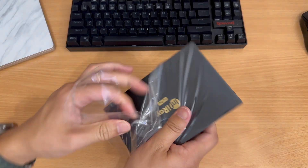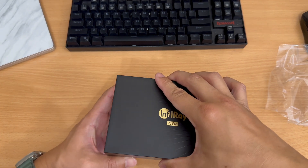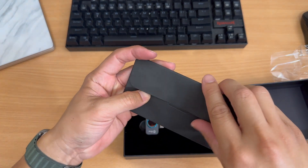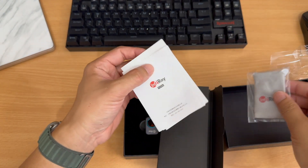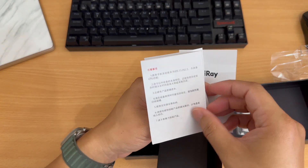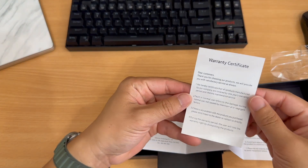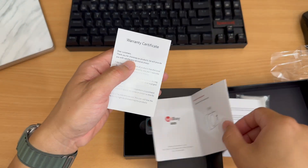The camera comes in a nice little black box with the InfiRay logo on the top in gold — pretty nice looking, very secure packaging. Inside you've got a pamphlet, a microfiber cloth, what looks like a case for the camera, instruction manuals in Chinese and English, a quick setup guide, and a warranty certificate.